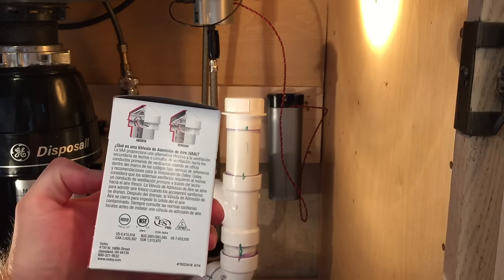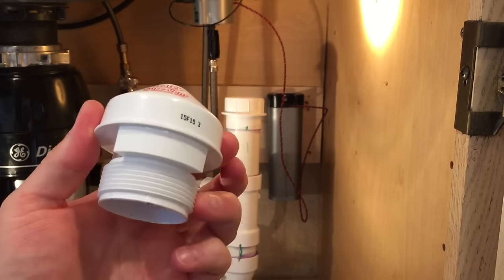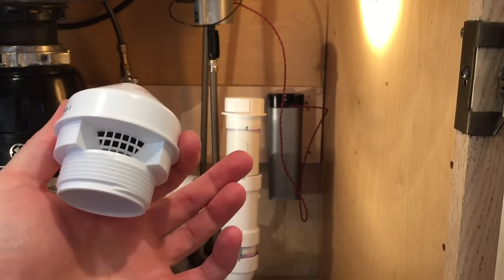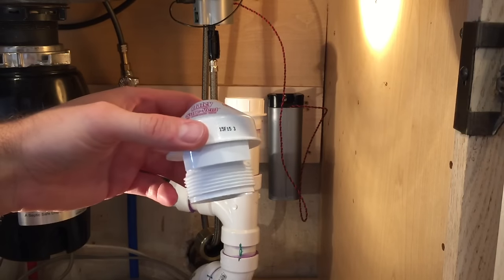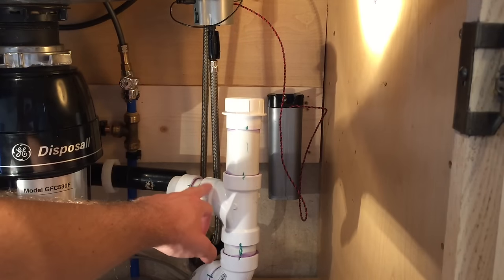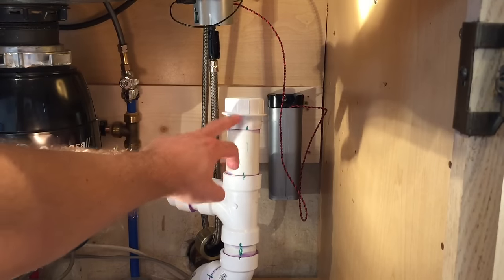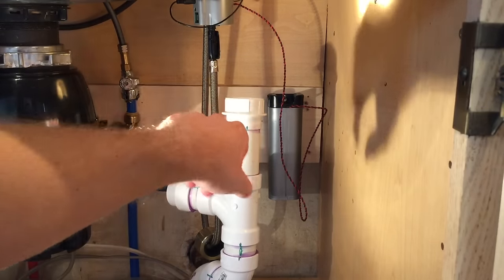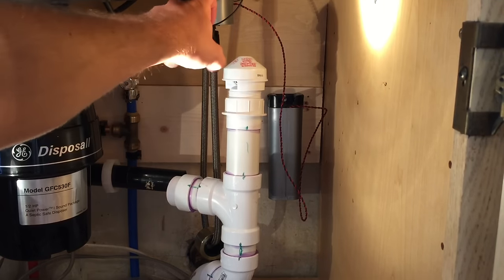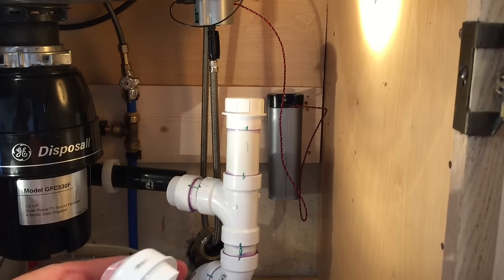It's substantially more — about thirteen or fourteen dollars instead of five or six bucks — but figured if I'm going to go through all this work, might as well do it right. Here's what the vent looks like: it has threads, comes with an adapter which I've already installed on the PVC pipe, and there are two vents on either side. Before installing this, you need to make sure you have a minimum of four inches of rise from where your P-trap comes in — so at least four inches from the top of the P-trap to here. I did a five-inch pipe, so I have about five to five and a half inches of clearance, and I didn't want to go too high because I have a sink over here.